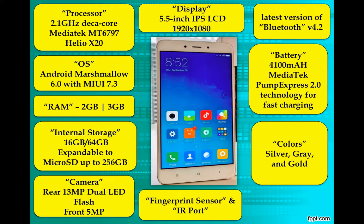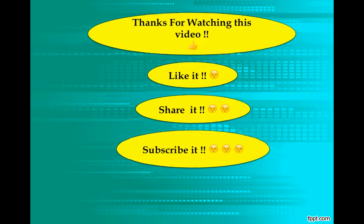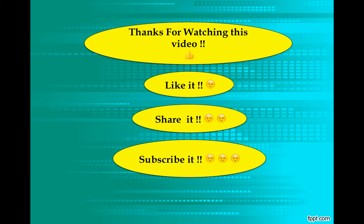I believe you will like this video, in which I have collected all these features in one place. Thanks for watching this video. Like it, share it, subscribe. If you haven't subscribed yet, please just subscribe. Thanks a lot. Bye-bye.